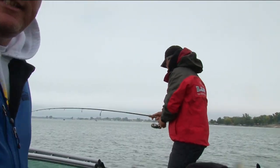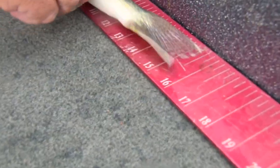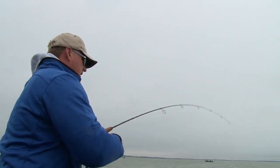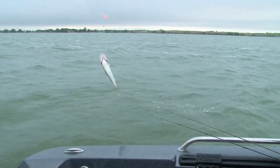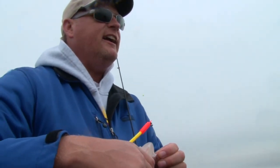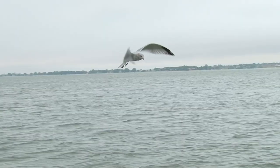Walleye! Of course Ted catches walleye. Need a net? Nope. That's a keeper, too. You know, one thing I encourage people to do is hook the minnow through the back. You get better action with the minnow — just a little tip from a pro today.